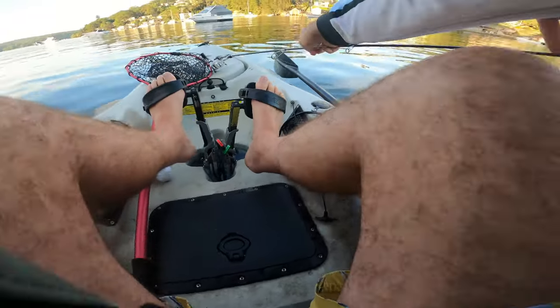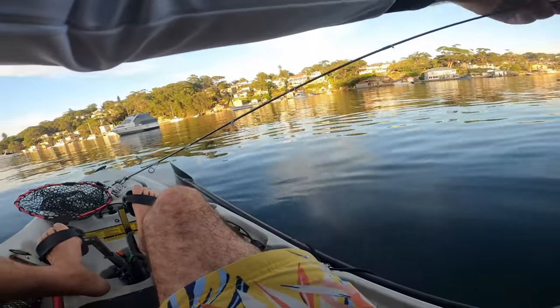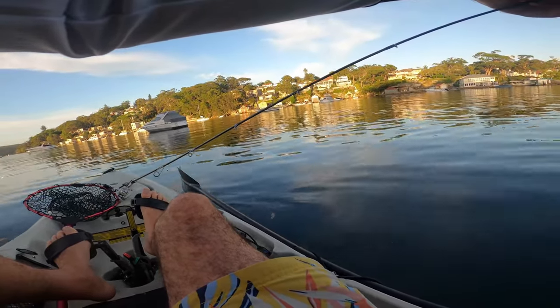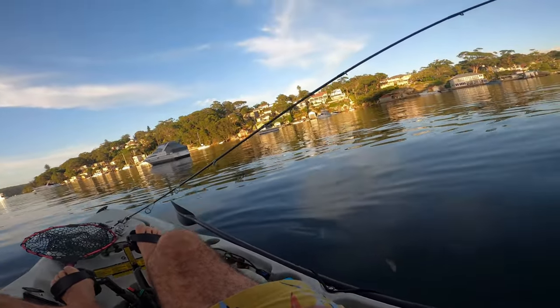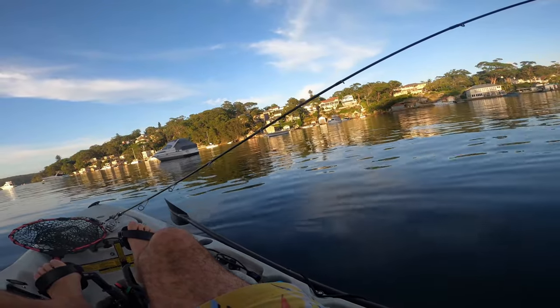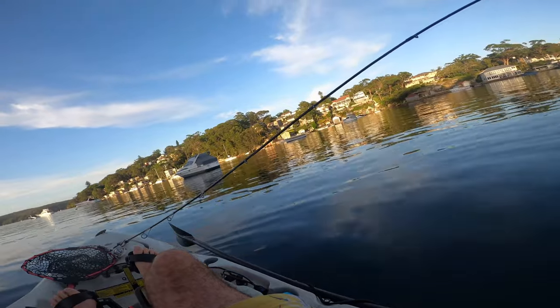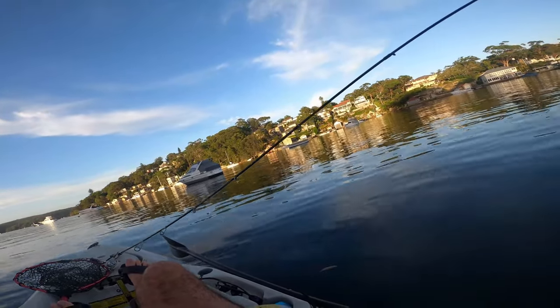When you get busted off, it should at least give you confidence that there are fish there and they're biting the lure you're throwing. I'll get the shits more than anyone, but take the positives out of it.